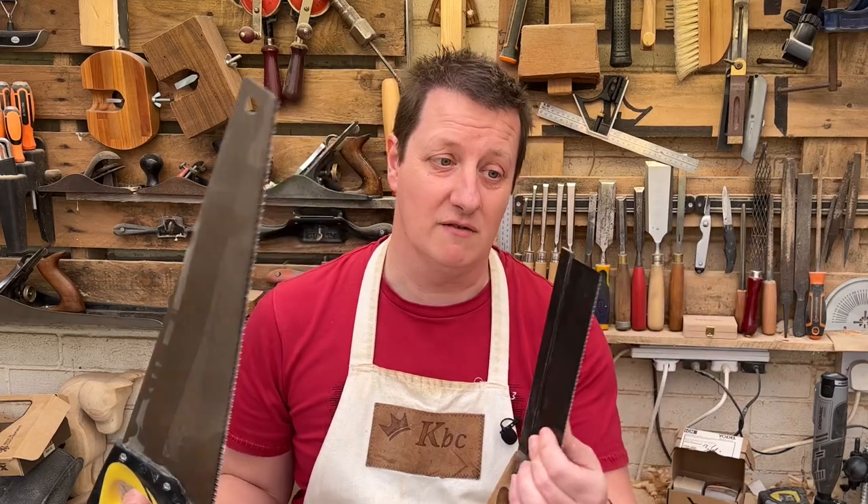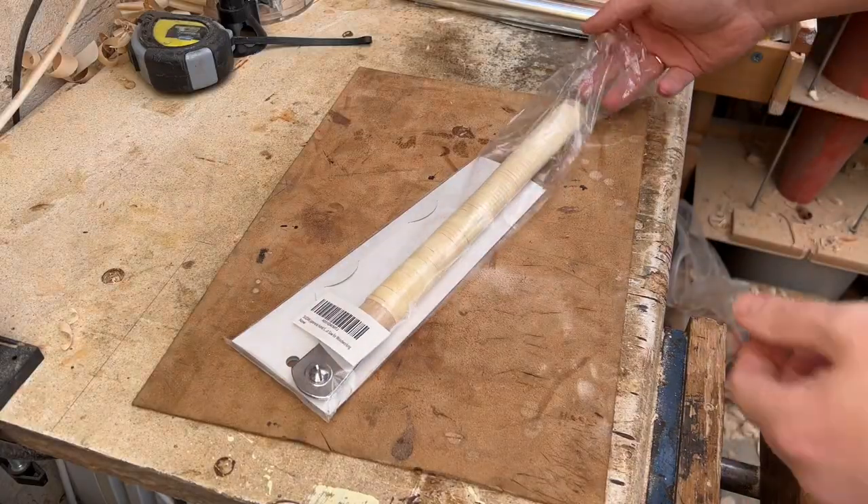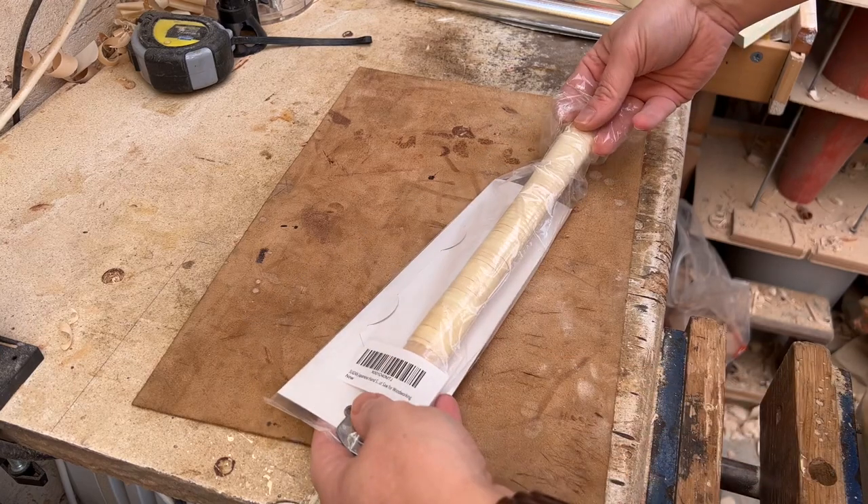What's the difference between a Japanese saw and a Western style saw? All Western saws look a bit like this — they've got fairly thick, sturdy blades on them and they cut by pushing the saw through the wood. A Japanese saw works on the pull.